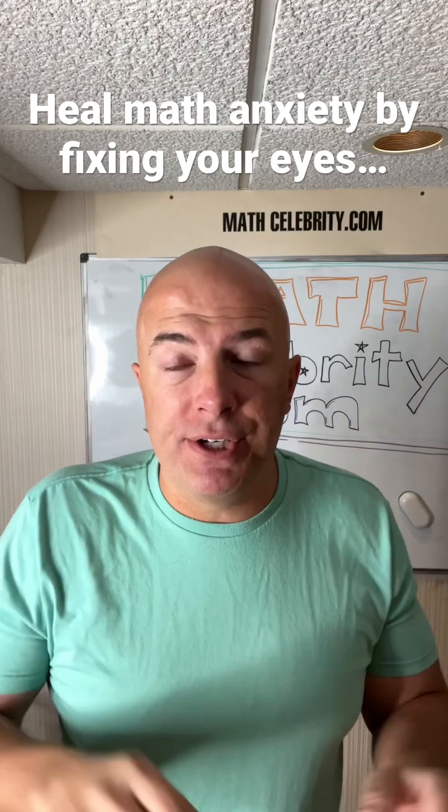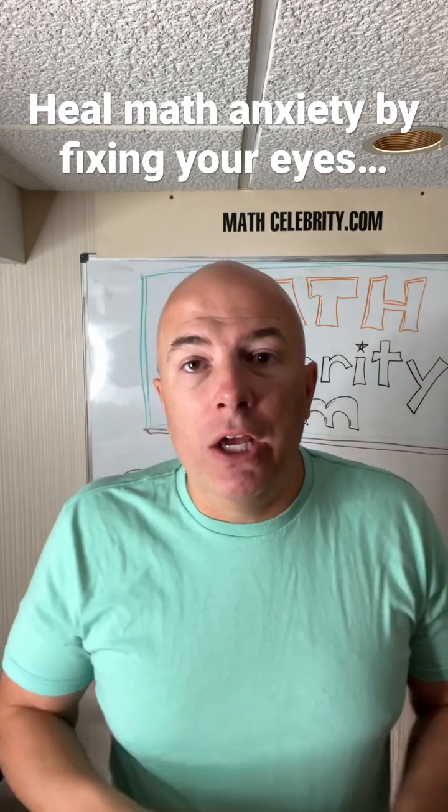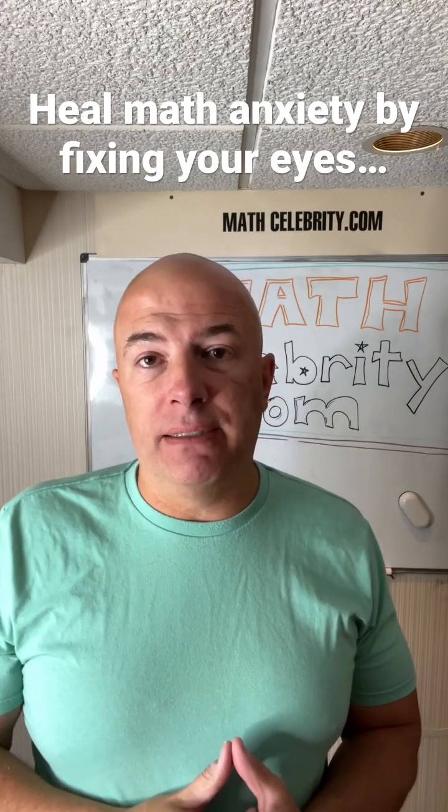Our second vision is called peripheral. That's where we can see almost the whole room, but nothing really in detail. When you switch to peripheral, your parasympathetic nervous system kicks in. That's relaxation and calmness.